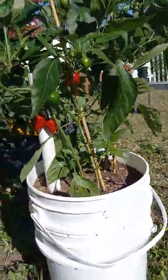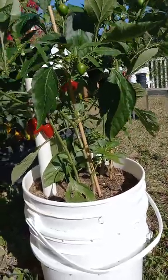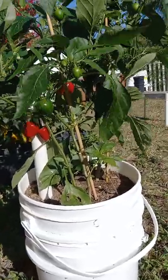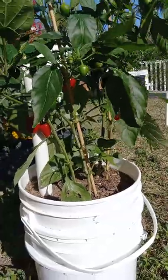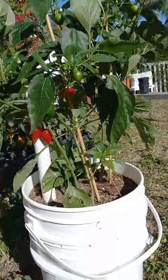I'm doing this video in March, third week of March, zone 9a, and already the garden is putting out pods like you would not believe. I'll do a full update video sometime soon.